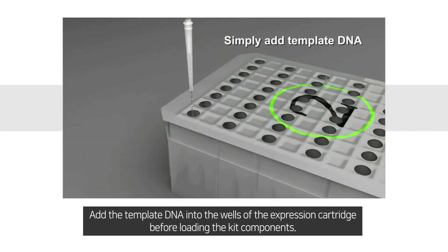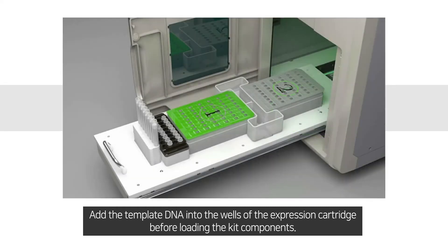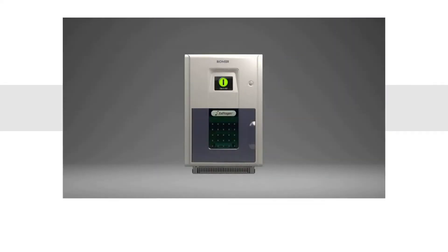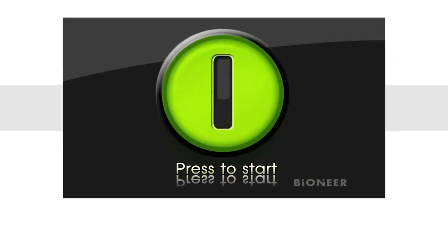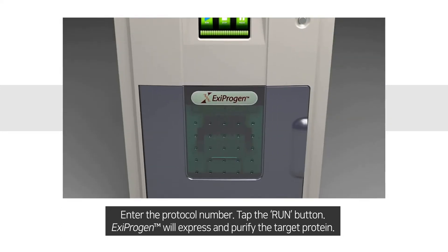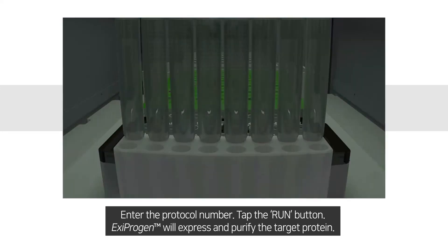Add the template DNA into the wells of the expression cartridge before loading the kit components. Enter the protocol number and tap the run button. Ixiprogen will then express and purify the target protein.